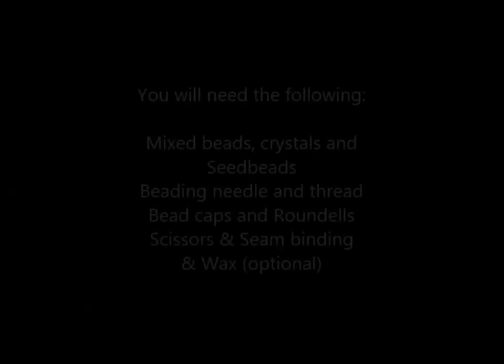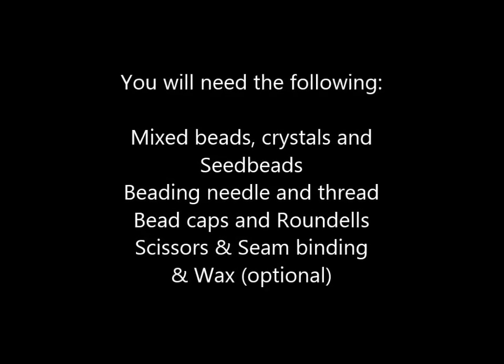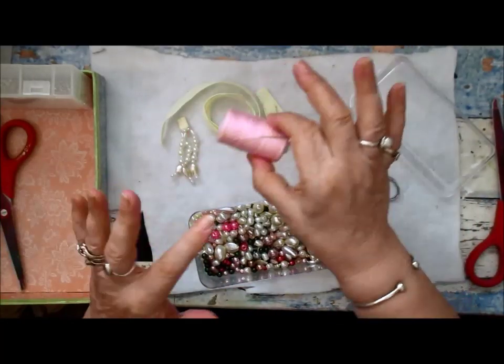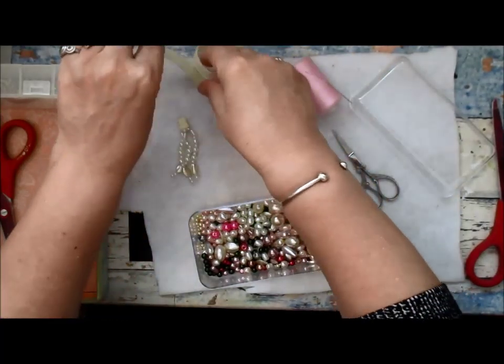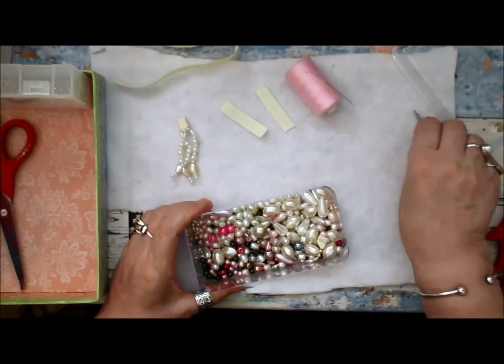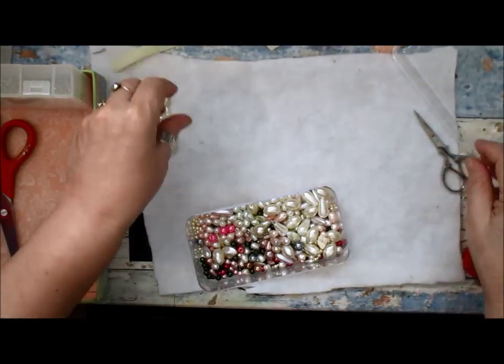You're going to need a fine beading needle, some thread — I use a polyester cotton — and some seam binding. I use strips cut to about an inch and a half.